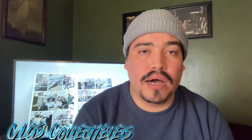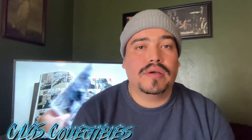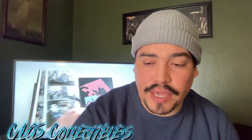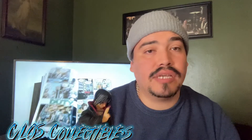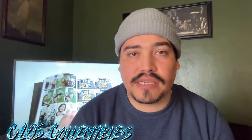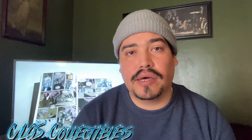So without further ado, as you saw the thumbnail, I'm going to be showcasing some of my statues that I got right here. Here's one of them — we're going to take a quick closer look. These are, I believe, six inch scale figures.